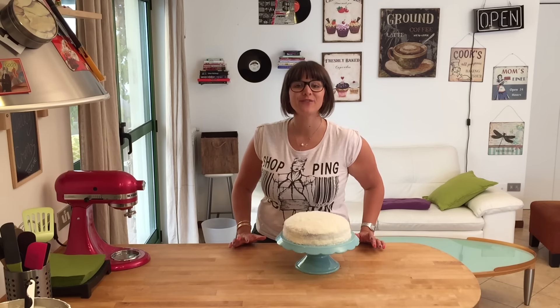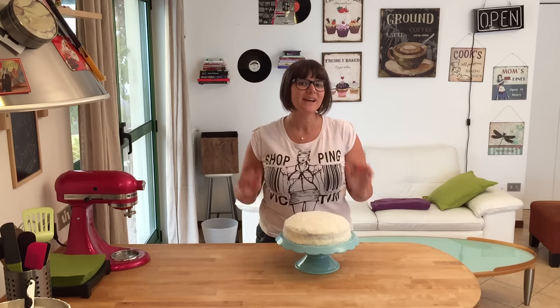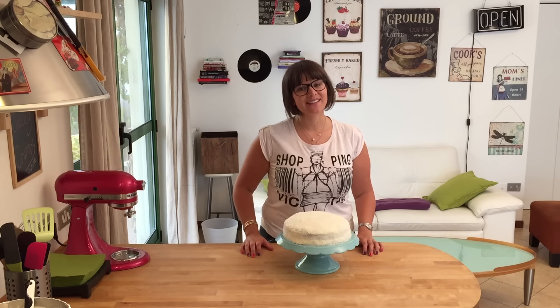I hope you enjoyed my video! If you did, give me a thumbs up, subscribe to my channel if you want to see more, and I'll see you next time. Bye!